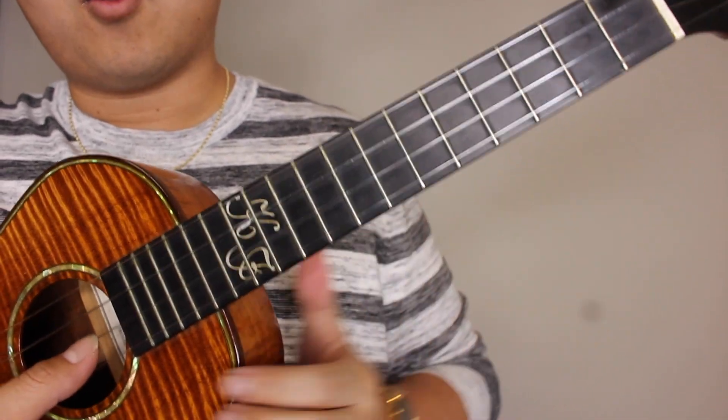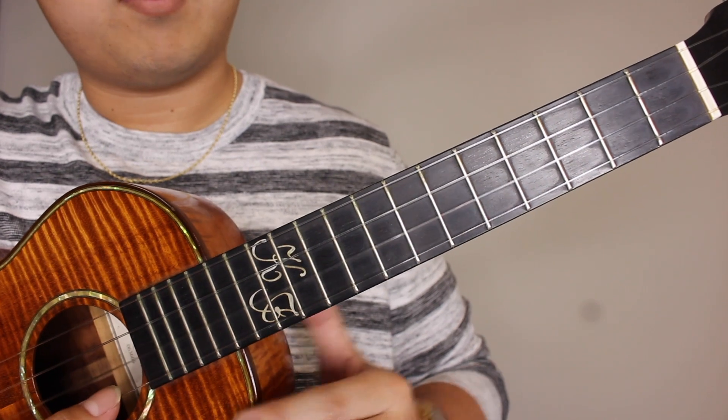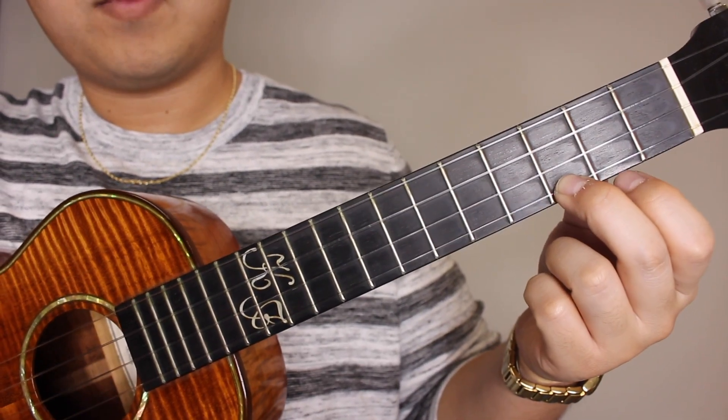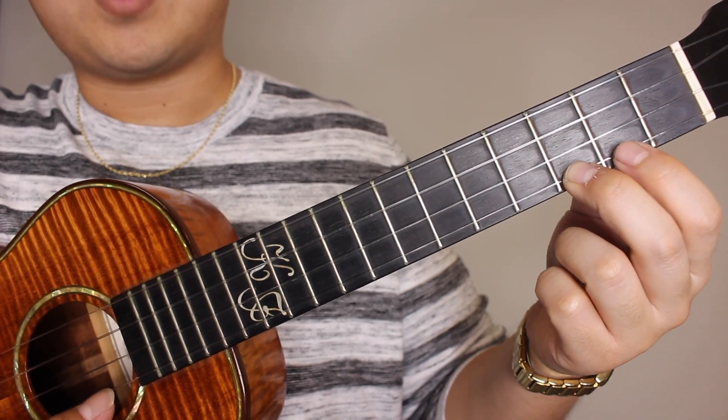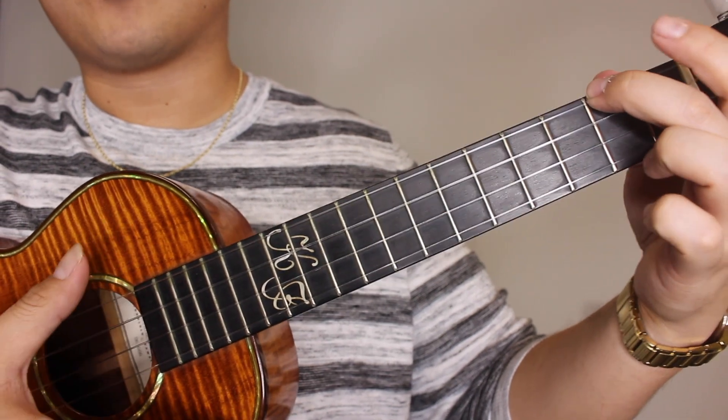Our ending will be open E — we're gonna pick the open E, hit the third fret of the A string, second fret of the A string, and A minor one last time, one strum.